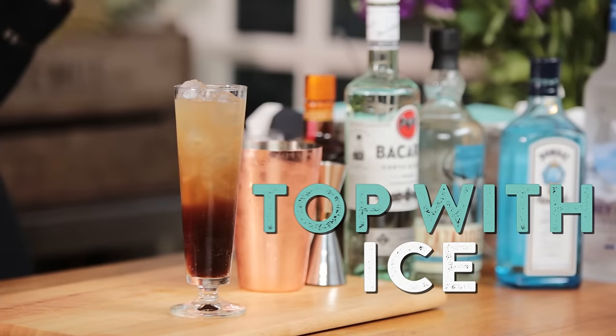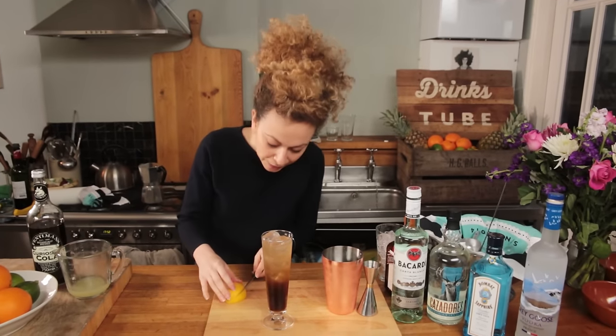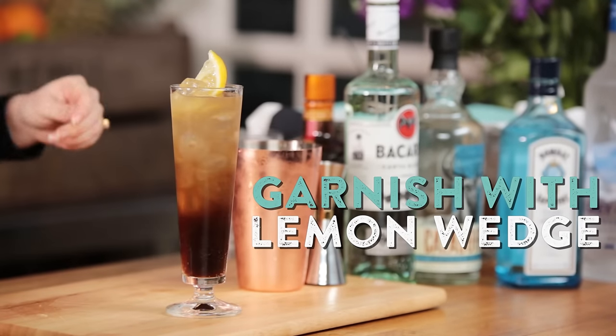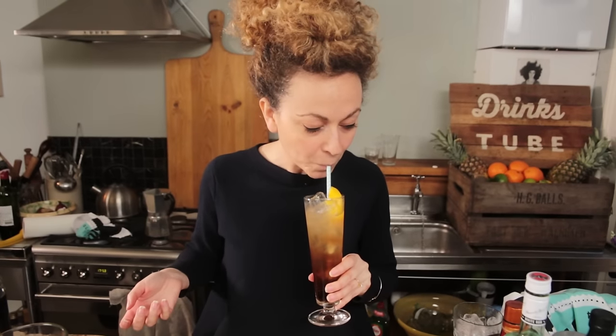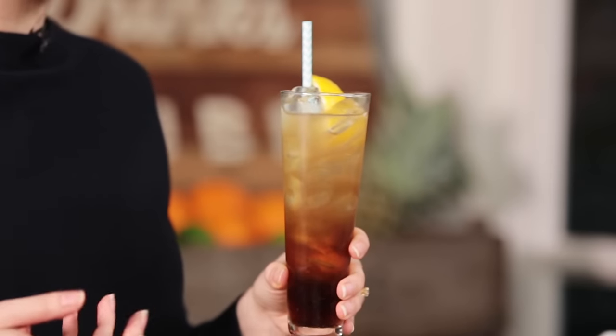Top with ice, and then to garnish in true iced tea style, we're going to add a nice big wedge of lemon. Doesn't that look pretty? Amazing. It's long, it's refreshing, it's complex because of all the spirits, but still quite light and bright because of the citrus. So there you have it — the Long Island iced tea. Give it a try. And if you want to see another cocktail with just as many ingredients but equally delicious, click up here to watch Jamie make the Singapore Sling. It's amazing. Cheers.